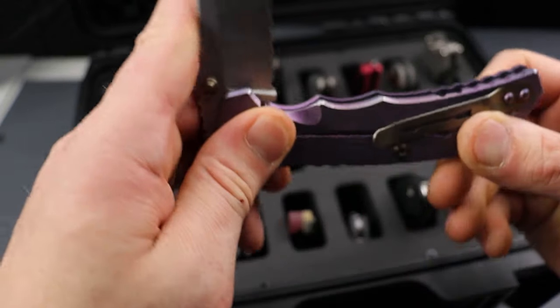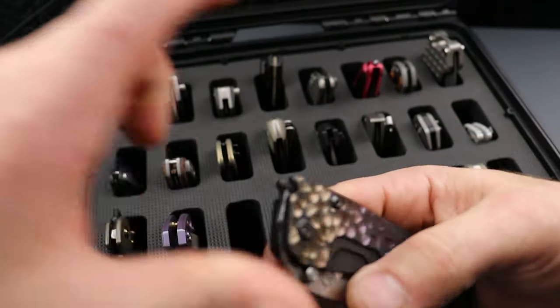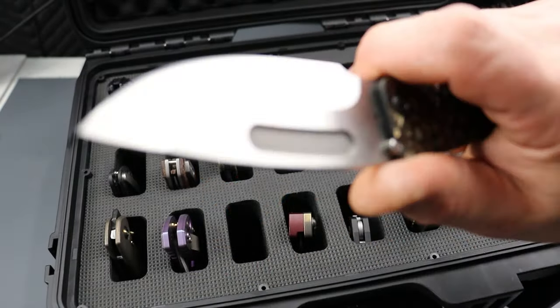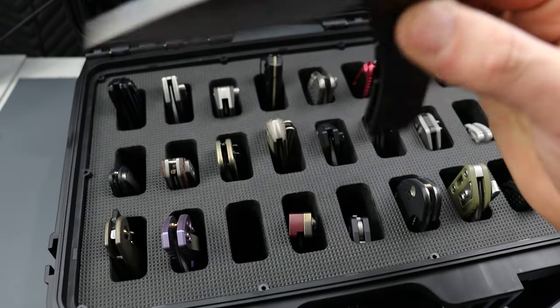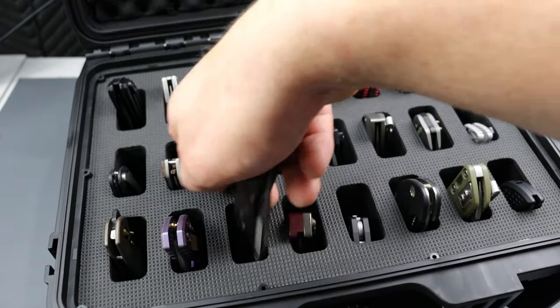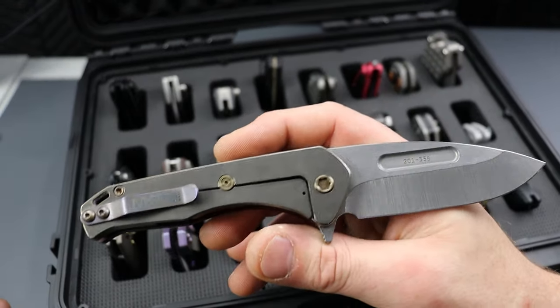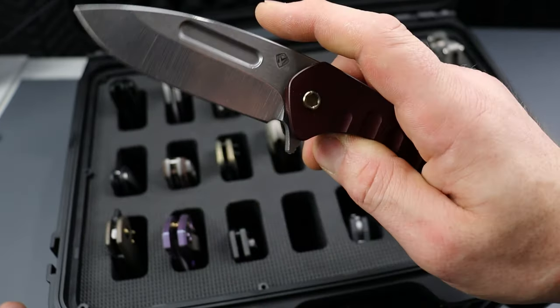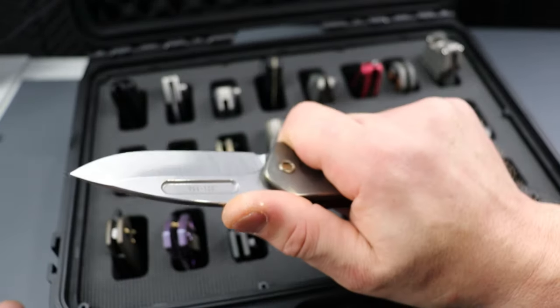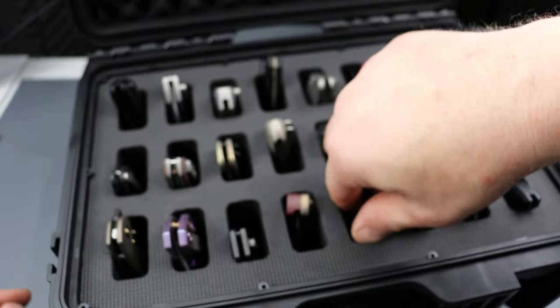Nice deep hollow grind from BGM Knives — mine did have a regrind done. Then we have the Medford Slim Mini, also with a hollow grind, 100% USA made. Probably my favorite Medford yet. This is another Medford — I think it's the Swift. Phenomenal knife, awesome knife. It does have a glass breaker right here, and again, 100% USA made.